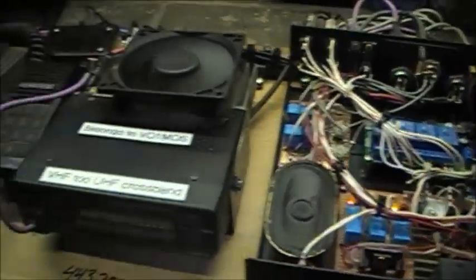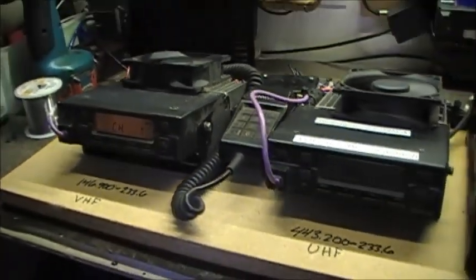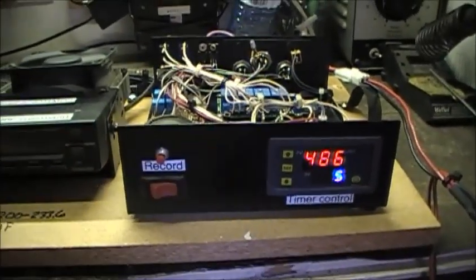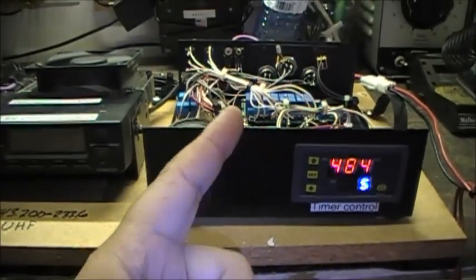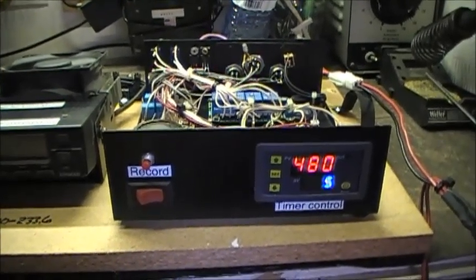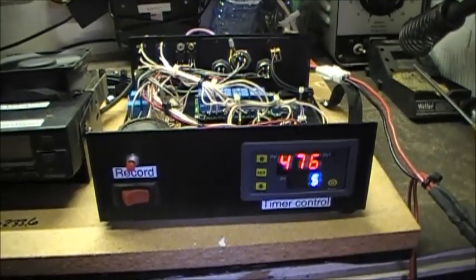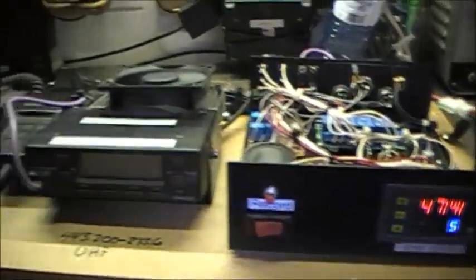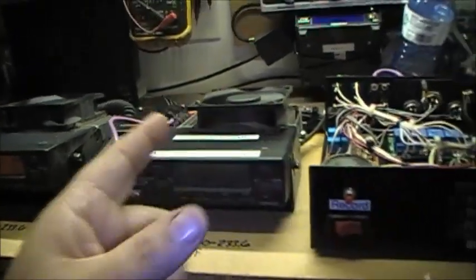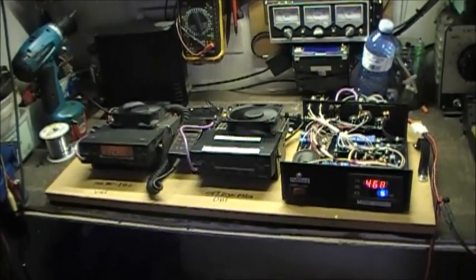It's an interesting setup. I did change the ID today — it was set up to say 'this is the VO1HMS crossband repeater,' and today I set it just to 'VO1HMS crossband.' So there we have it. This is one of the more interesting projects that I've made.